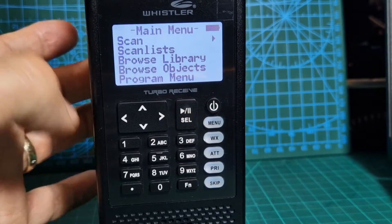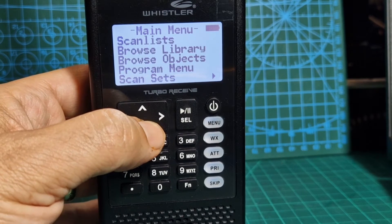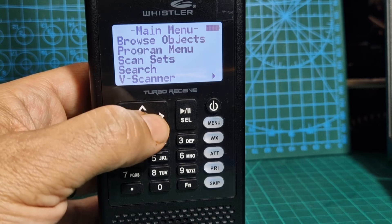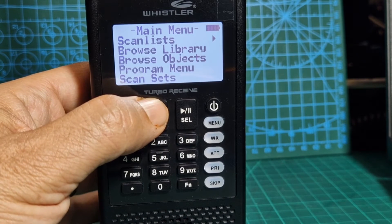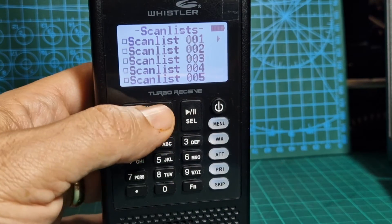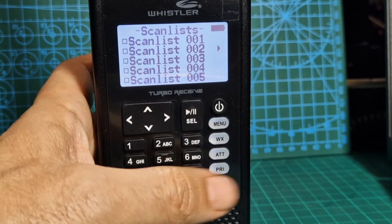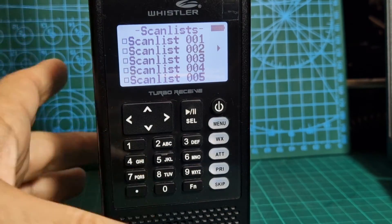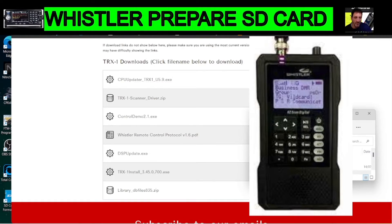If you press Menu you're at the beginning. Go down and look for something that's in there. If we go to Scan — let's have a look — Scan at the top, yeah, Scan List, and they're all empty because we've literally got a blank SD card in there. You could of course use the software to load everything up. We're just quickly showing you the SD card process and now I'll show you the firmware.